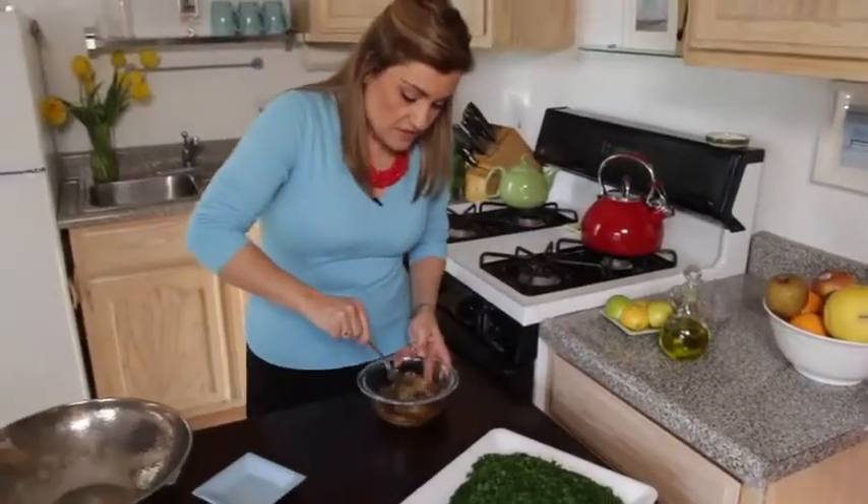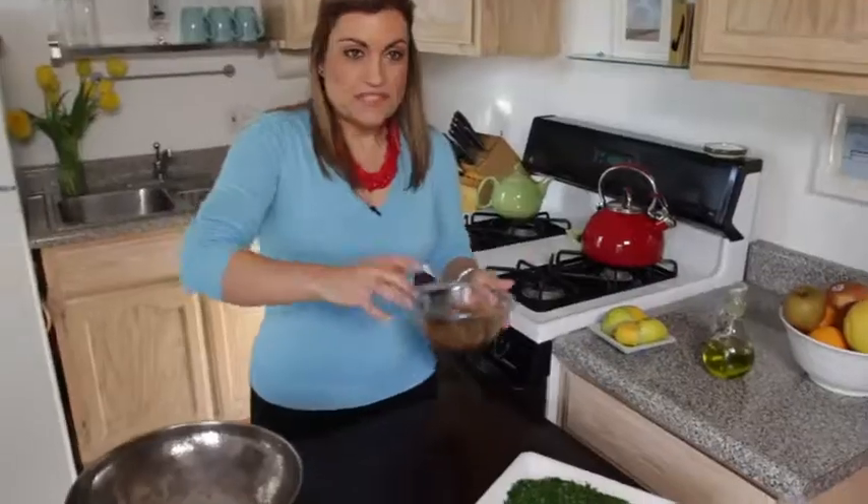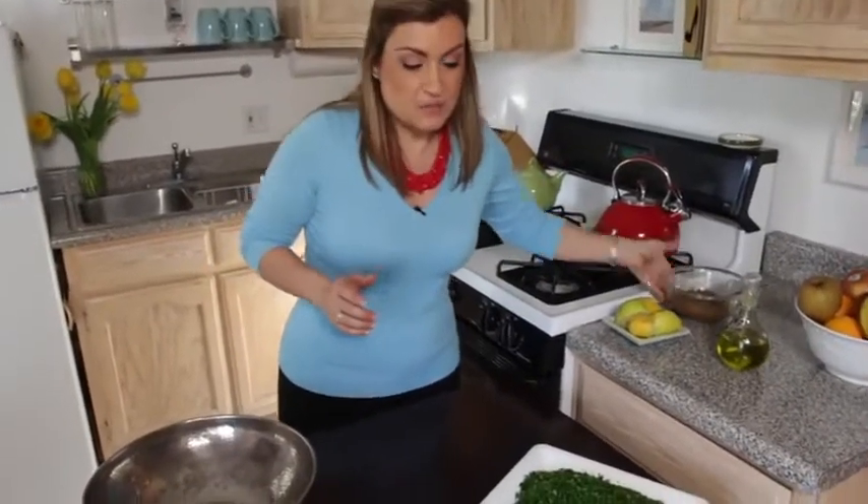I'm just going to do a nice little blend, get them all evenly incorporated. I'm going to set my bowl down and let it expand.